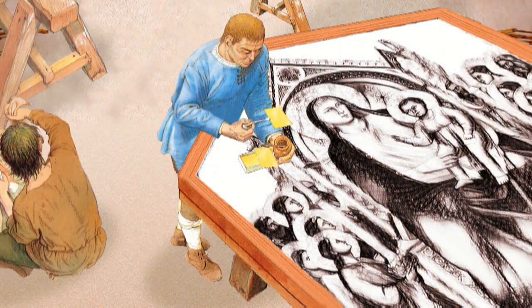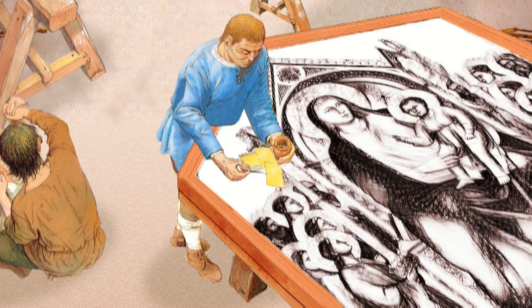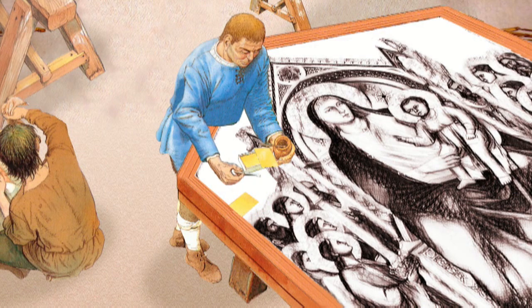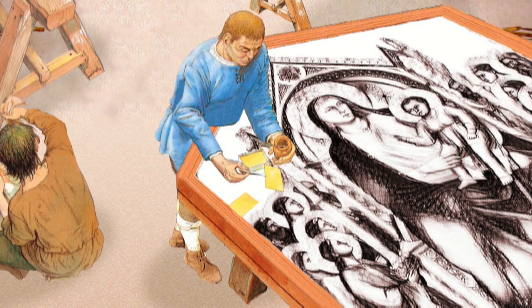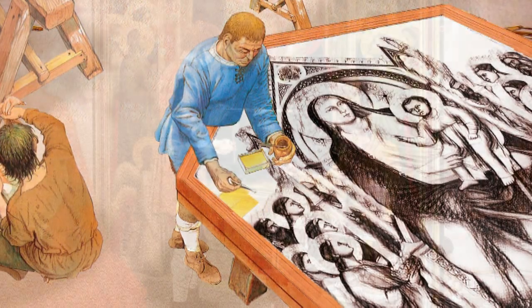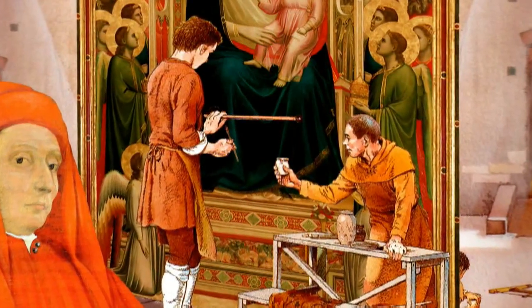Gold foil — a very thin leaf made by the gold beater — was applied over a ground of red bole and then polished or burnished with an animal tooth. At this point, the coloring of the wood panel was started.